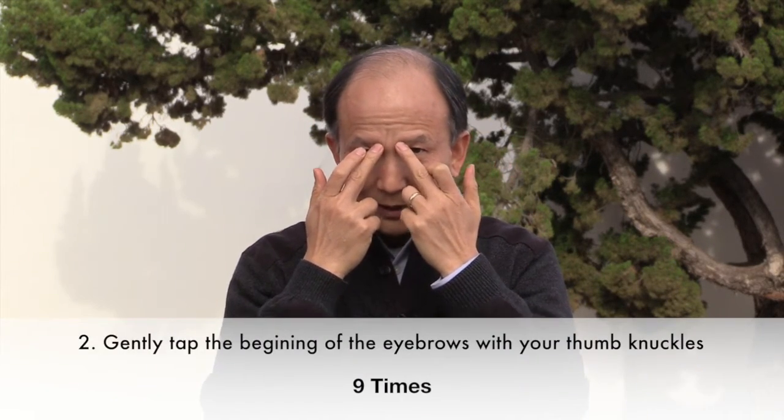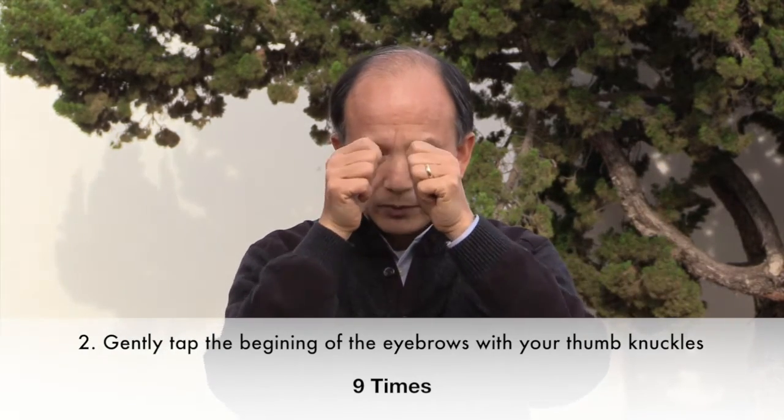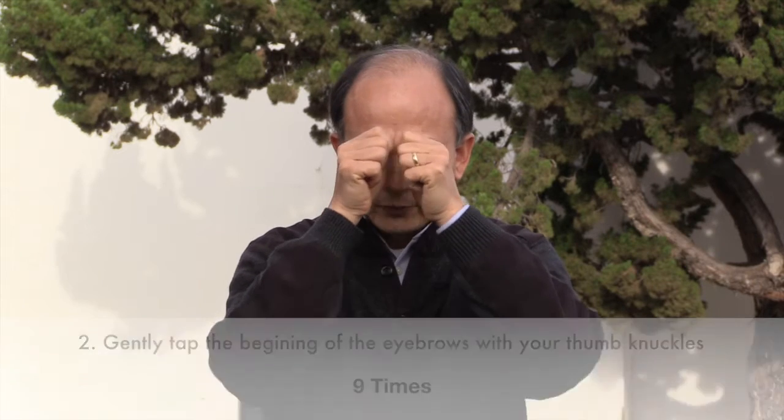When you finish this, then you tap the beginning of your eyebrows nine times. Use the knuckles of your thumb. One, two, three, four, five, six, seven, eight, nine.